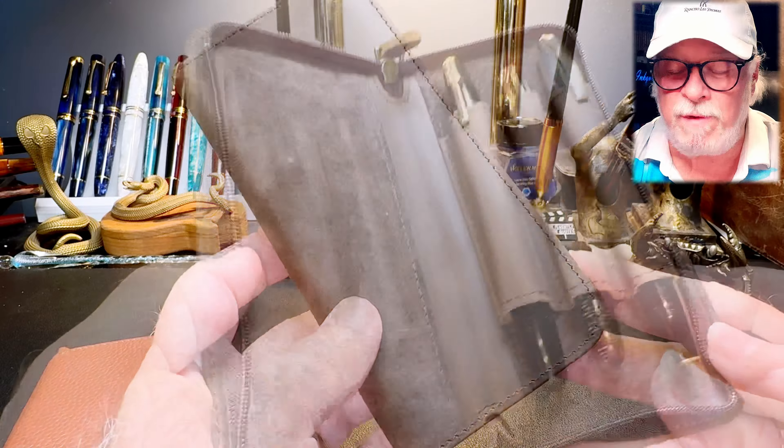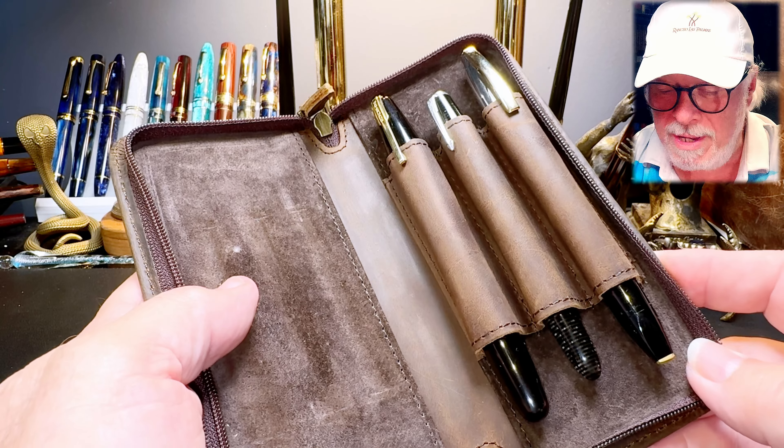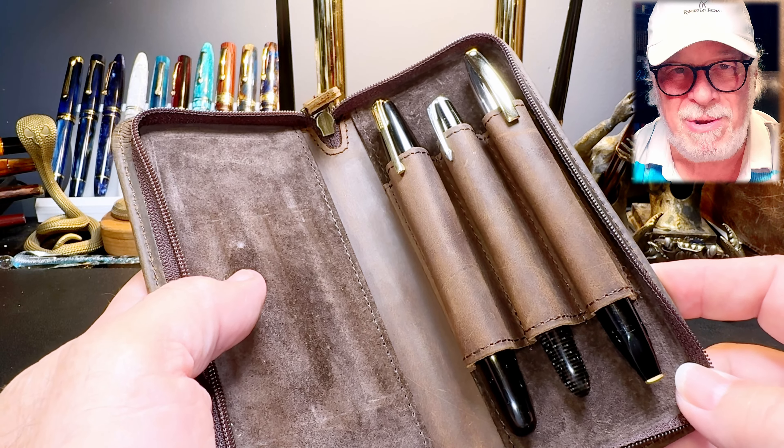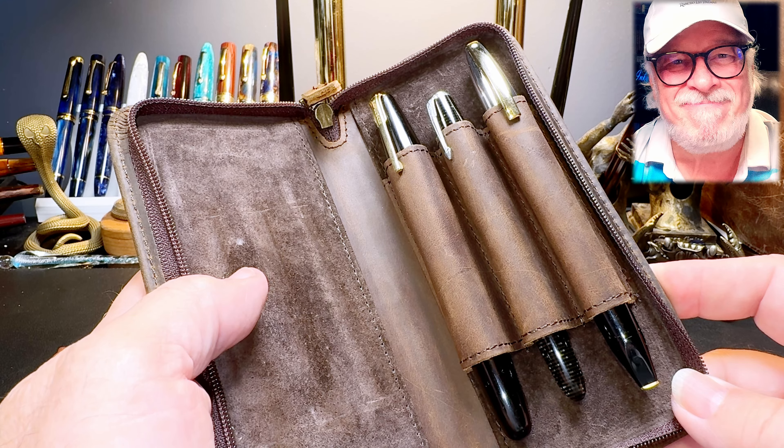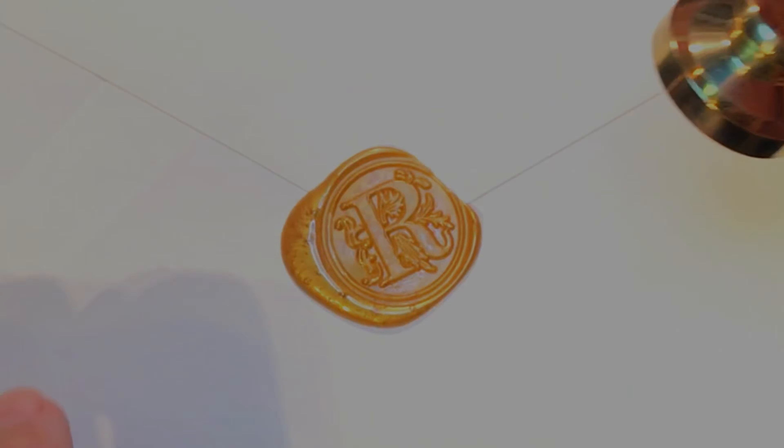Thanks go out to Brittam of the Asvine Pen Store on Amazon for providing this beautiful three-pen leather case for me to review and give away to you. Thank you for watching, and that's all she wrote.